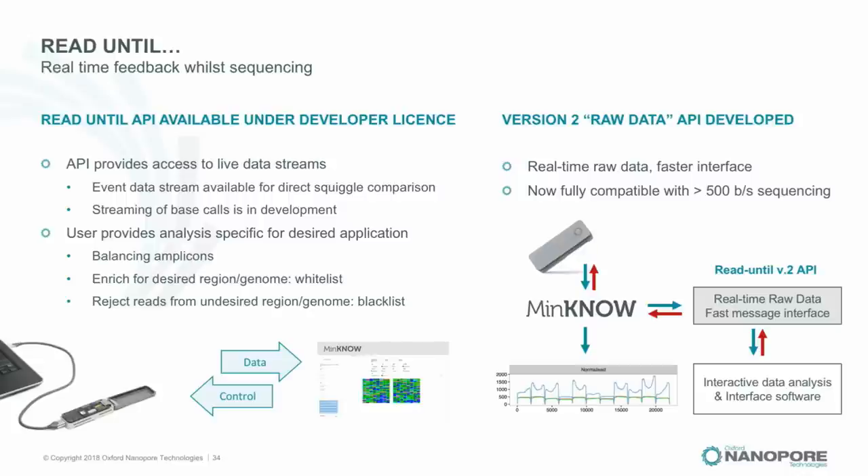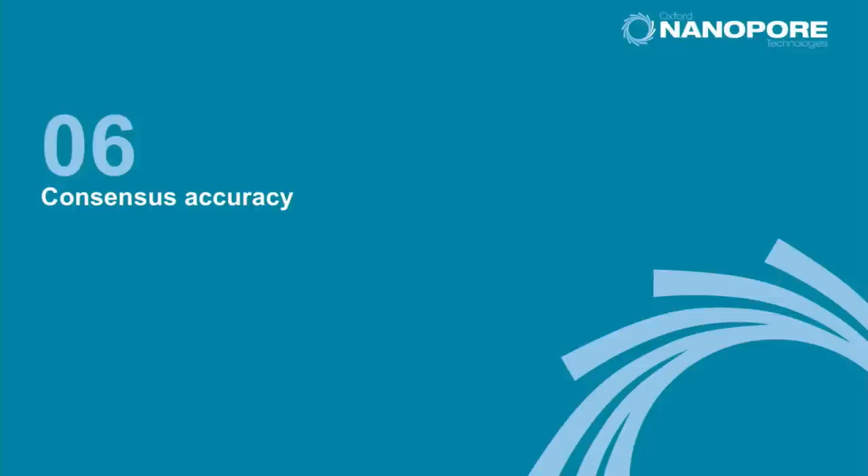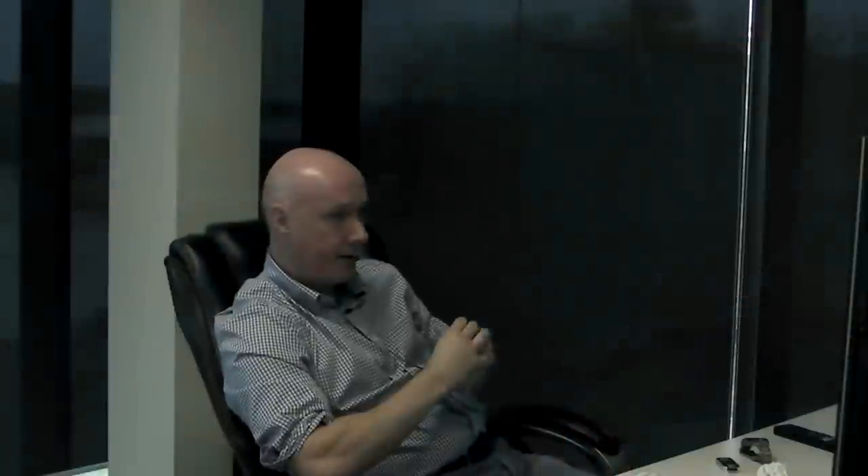In the long list of 'you'll nevers' we've had to sit through for almost 10 years — you'll never get long reads, never launch a product, never commercialize, never get throughput, never get costs down, never build a company — almost all of them have now fallen. The last one, consensus accuracy, is the thing held against us for some applications. We are going to solve that in the first half of this year.